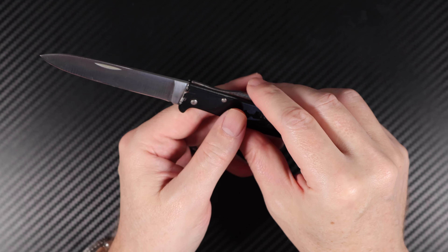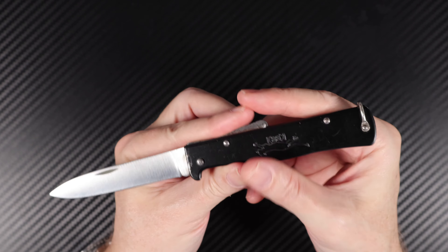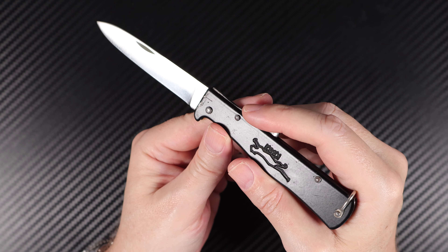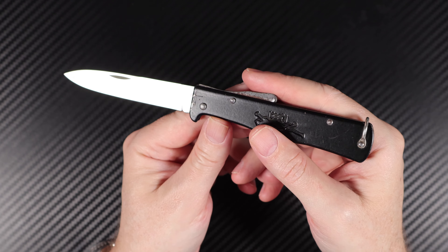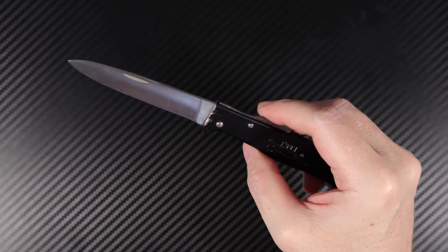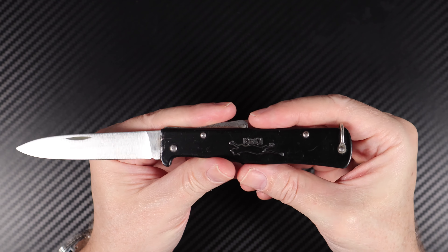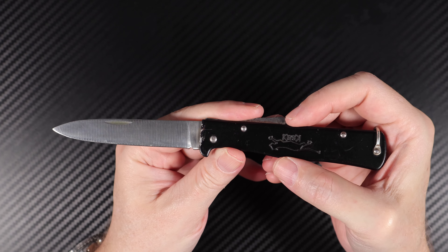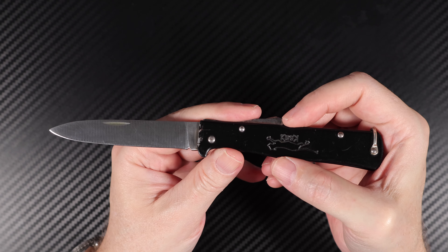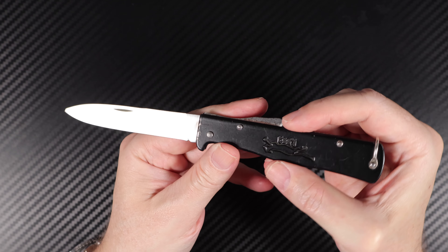It's handmade in Solingen, Germany, and it's been made for 150 years, so there's quite a bit of heritage to this knife. The American GIs brought this Mercator knife to America after World War II, and it became famous under the name Black Cat Knife — and it's still here today.